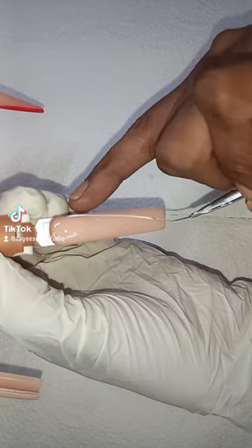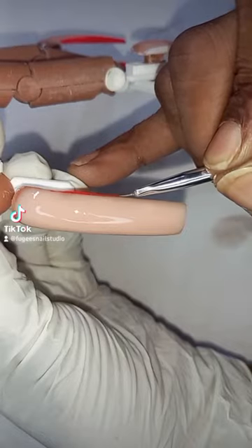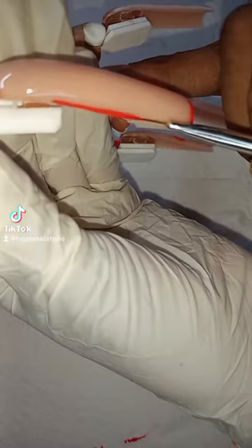On the fourth nail I'm doing a V-French with white and I'm just filling in the middle. And on the thumb I'm just going around the edges like the baby finger.